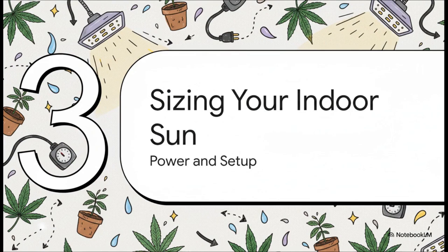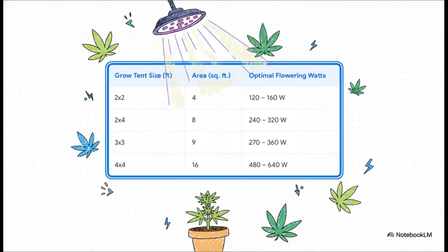Theory time is over — let's get our hands dirty. Welcome to Section 3: Sizing Your Indoor Sun. This is the game plan — we're going to match the right amount of power to your grow space so you can get awesome results right from the start. No guesswork. This chart makes it dead simple. Just find your tent size on the left and it tells you exactly how many watts you need from your LED to get those thick, heavy flowers. For a super common 2x4 tent, you're looking for a light that pulls about 240 to 320 watts. Easy peasy.